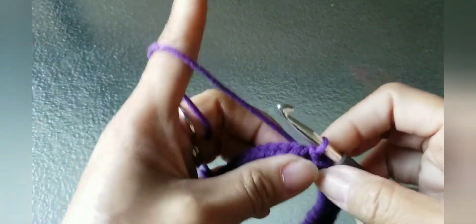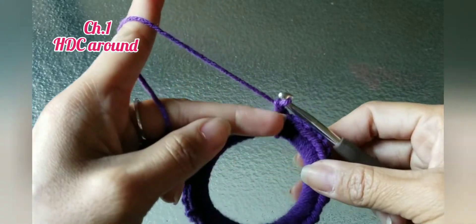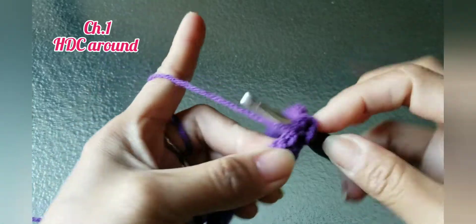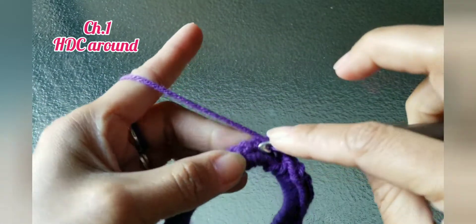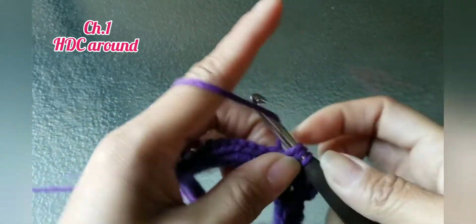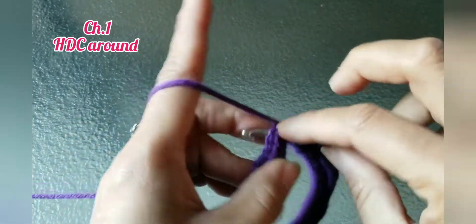For the next round, you're going to chain two or chain one — it depends on you — and work half double crochet around the ponytail, just half double crochet in the same stitch. Work half double crochet on each of the chains. You don't count how many you make; just do two half double crochets on each chain.